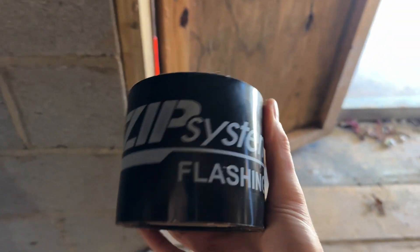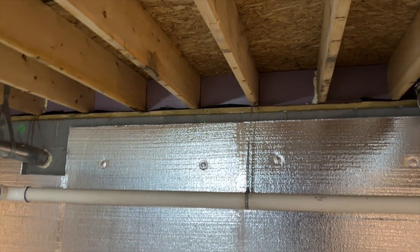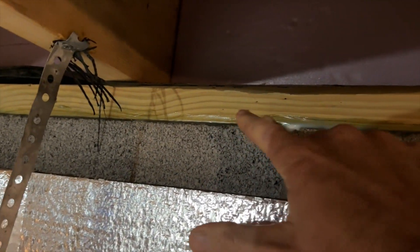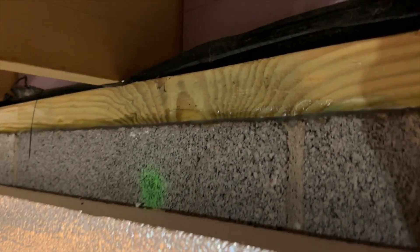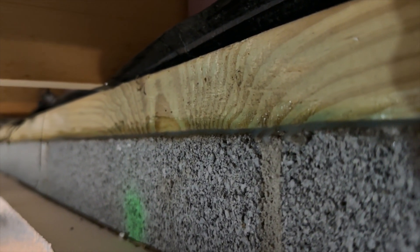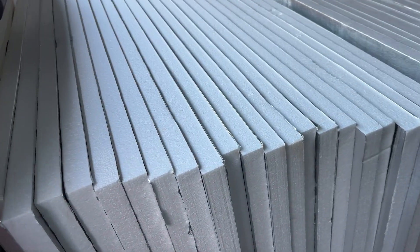The ZIP tape stuck to the concrete really well. As a further air-sealing step I looked over at the sill plate — at the top of your block where your sill plate meets, if you look just right you can normally see daylight, which means air and bugs can get through. So I took caulking and went around the whole perimeter to get that completely sealed up and make it that much more efficient.